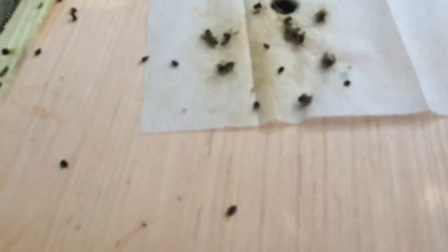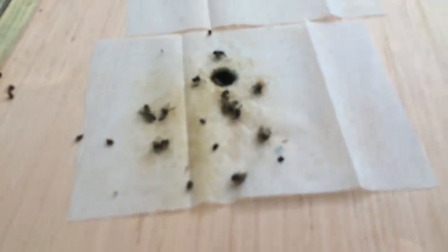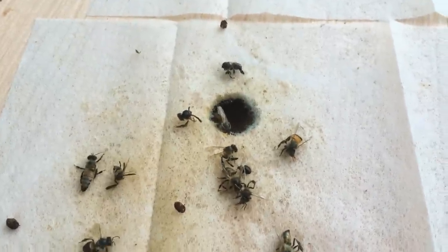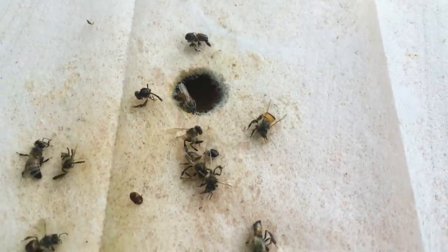So here's my small hive beetle dryer sheet trap test results so far. I just popped the outer cover off to see the inner cover. You can see where the bees have fought their way through it and managed to gain access.